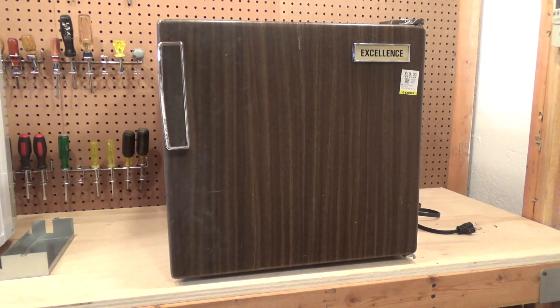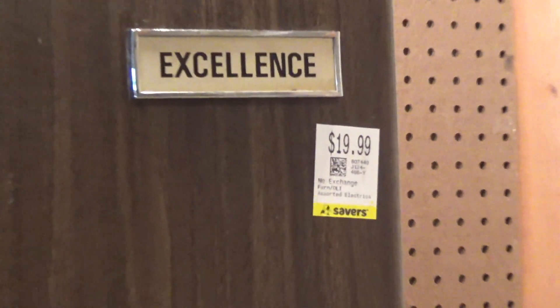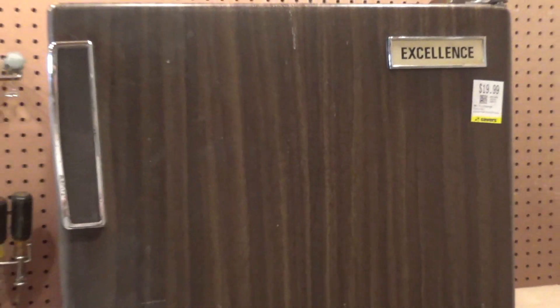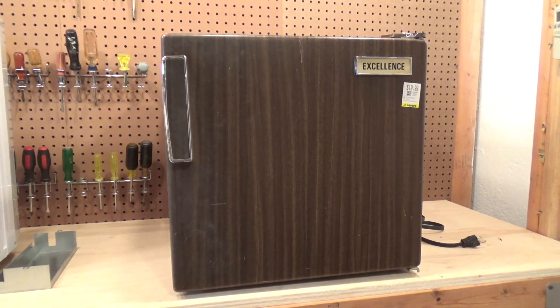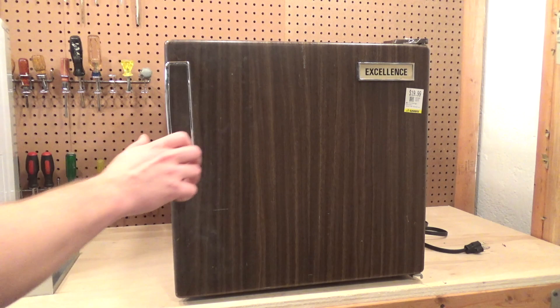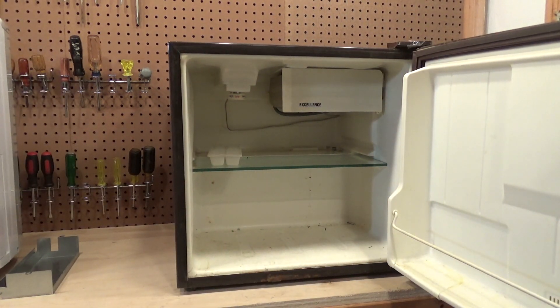Here is the Excellence small refrigerator, and unlike most products today, this one probably is in fact excellent. I got this a while ago at the Savers for 20 bucks, which is a decent price. A new one won't last anywhere near as long and is well over a hundred dollars and pretty expensive. This one is well made — look how thick that tray is, almost a quarter inch thick. The new ones are so flimsy they just bend.